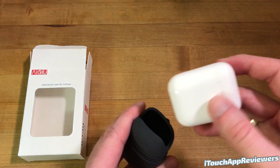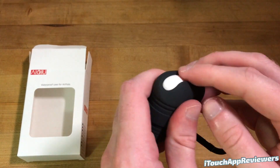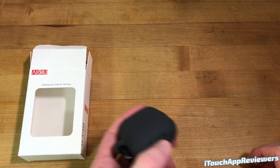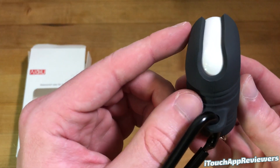Let's take the AirPods and stick them inside like so. They slide right in, very nice — right like that. Honestly, it does not add a super large amount of bulk, but it adds supposed waterproofing. I would not say it's completely waterproof, but it does seal up really well around these edges.